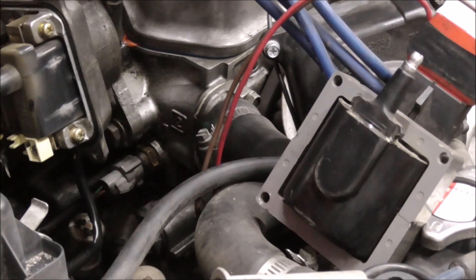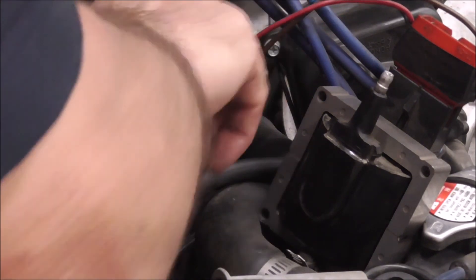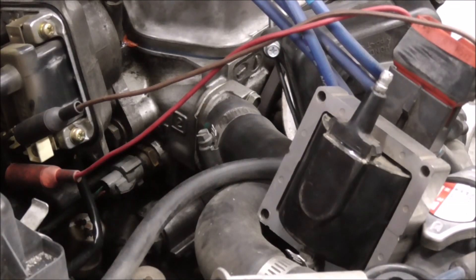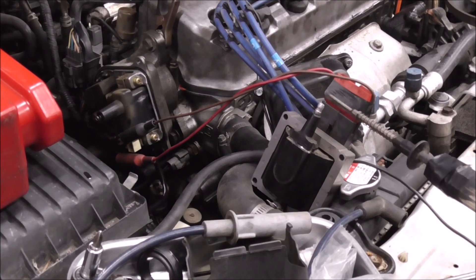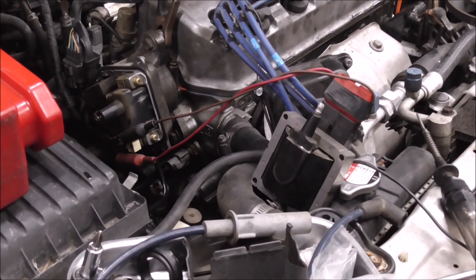To verify that, I'm going to hook up an external coil — just a generic Ford coil. Crank it. Okay, I got a good signal from the distributor because it fires this coil just fine. So there's something wrong with the coil that's in the car. I'll install this coil.